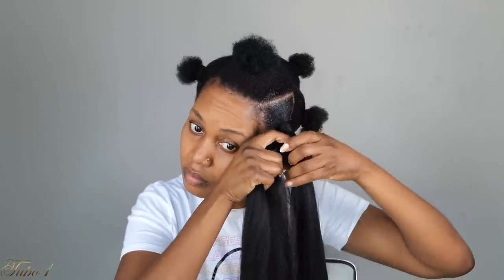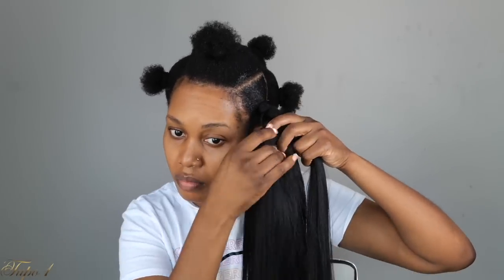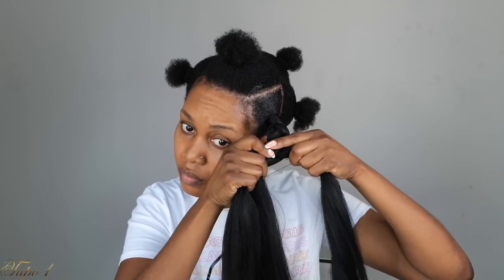When I tell you this is easy peasy lemon squeezy — anyone can actually do this. You can do this on your daughter, your mom, anybody. I wanted to give you easy summer styles that you can do in an hour and you are out the door.